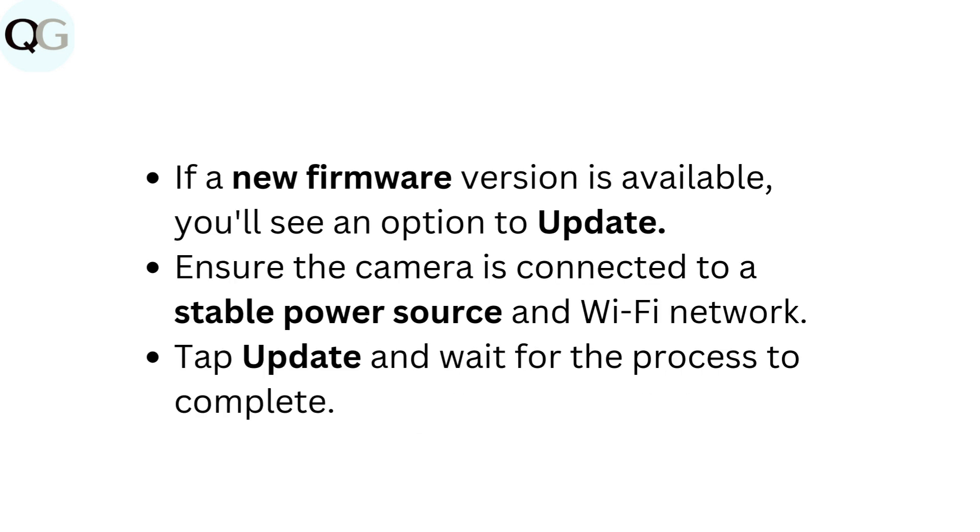If a new firmware version is available, you'll see an option to update. Ensure the camera is connected to a stable power source and Wi-Fi network. Tap Update and wait for the process to complete.